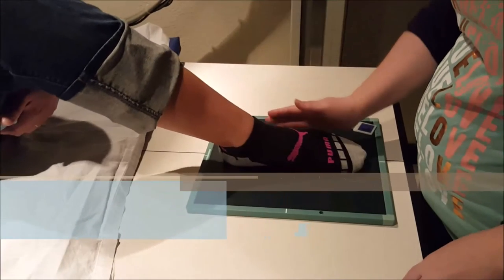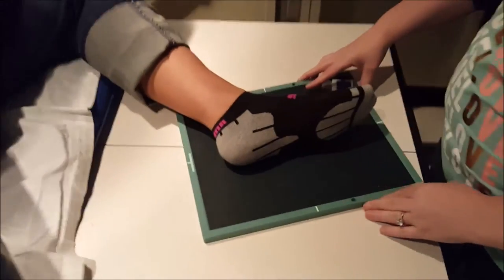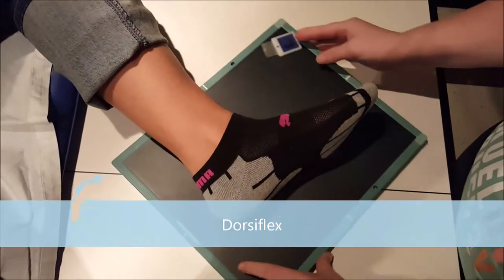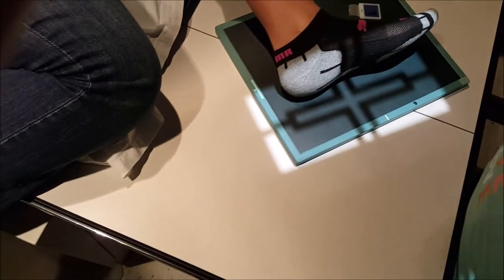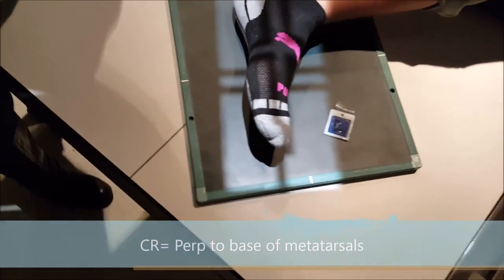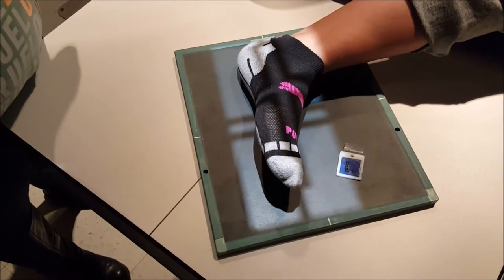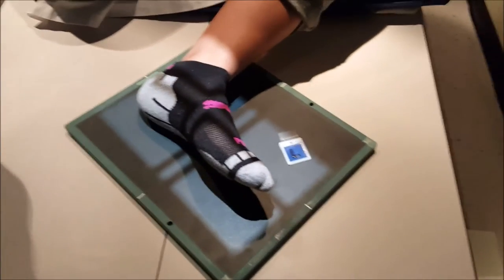For the lateral foot, you're going to have the patient put the lateral aspect of their foot against the IR. You're going to have them dorsiflex their toes. We're going to have her bring her knee up just so that her metatarsals are all going to be superimposed over one another. There is no angle, so you're going to be perpendicular to the base of the third metatarsal, at the level of the third metatarsal.